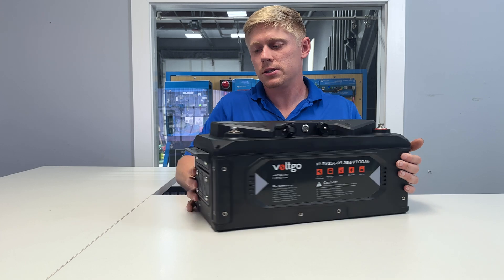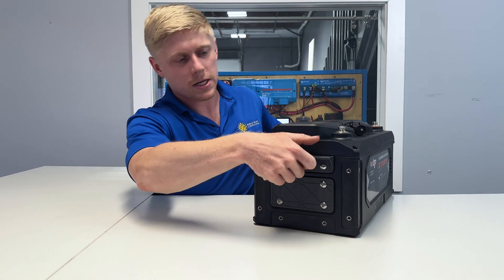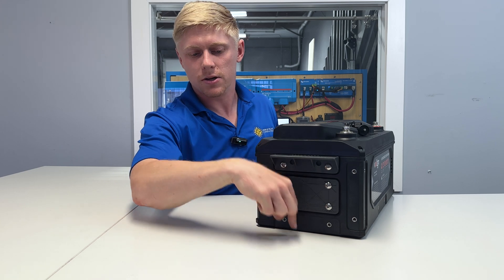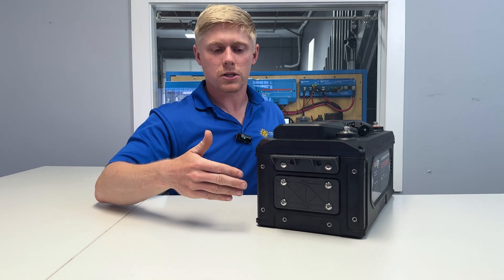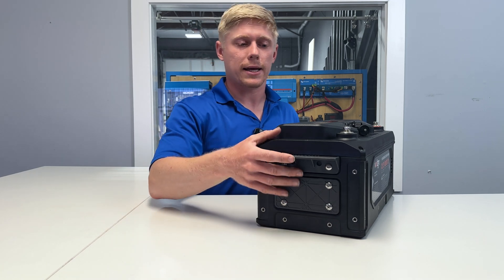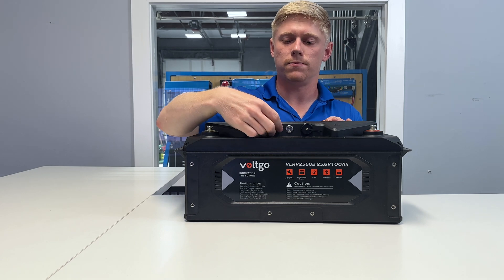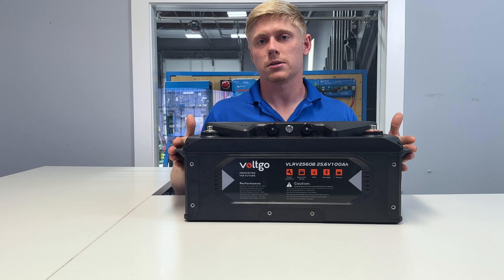Another reason this makes our job easier is the mounting brackets. It's got a handle up top for easy carrying. Once you've lifted it into place, you can take off the handle and put it down here and screw the battery into the floor. This plate here can also be used to mount one battery to another, so you can stack them like Legos on their sides in really any orientation you need. No straps needed — the brackets are built in.